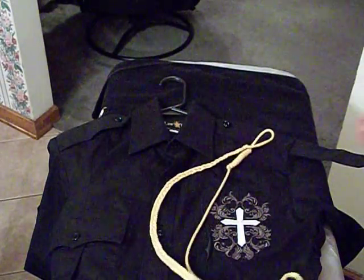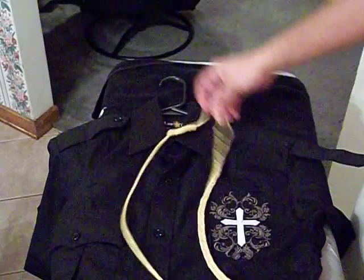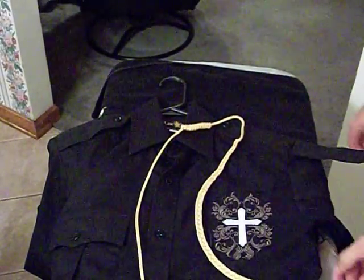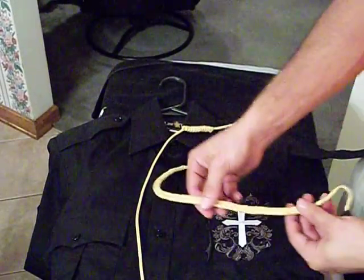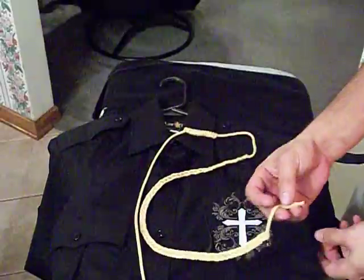Hey guys, me and Andres were talking about this a while back and I figured since I was doing this anyway I'd go ahead and make the video. This is how to put on your Newgard America shoulder cord. First thing you're going to do is find the end with the braid and the single end with no metal.